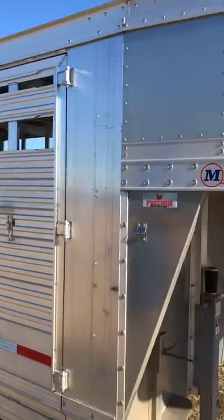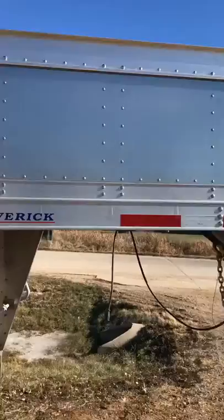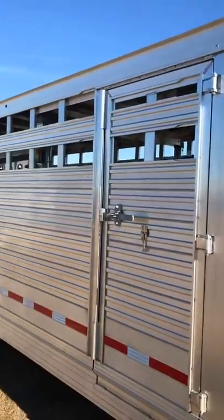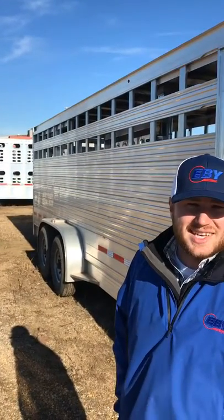Hi, it's Garrett Davis with EV Trailers out of Worthing, South Dakota. I just wanted to throw up a video on a promotional trailer that we're doing today. What we have here is our Maverick Freedom Edition — this would be the Freedom Plus. So what it has is the rolling adjustable gate. This is a holdover model that we're going to have some special pricing on.